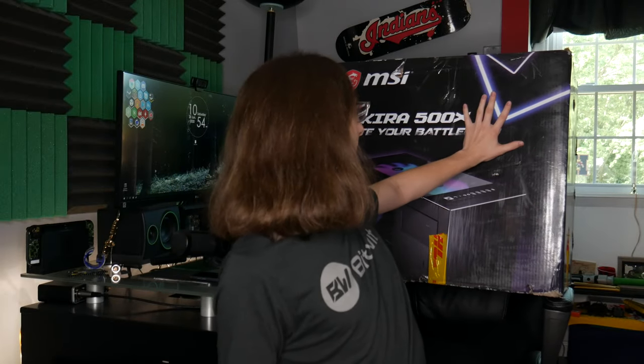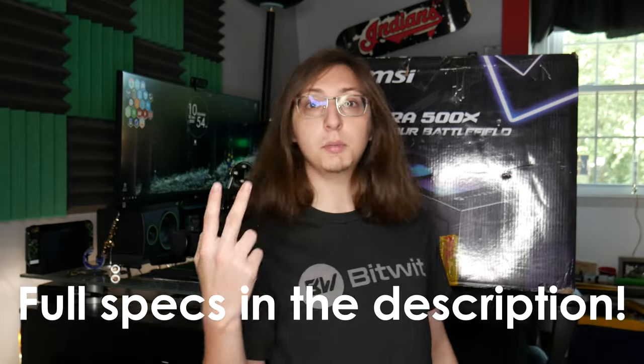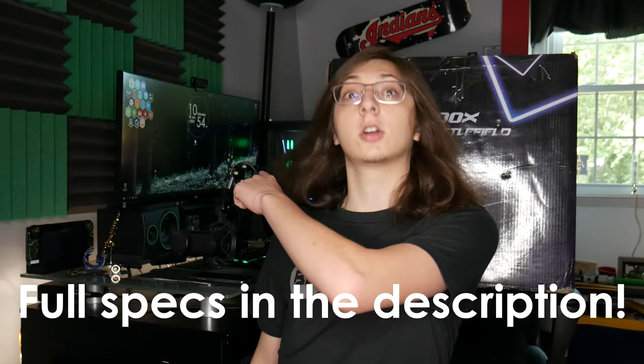Hey everybody, welcome to G Tech. And today I've got a ridiculously cool video for you guys. I've got this massive box behind me — there's an entire gaming PC inside. It's got a 3700X, RTX 2080 Super. It's probably much faster than my current system. MSI partnered with the tech YouTube channel Hardware Unboxed to build this absolutely crazy powerful PC.